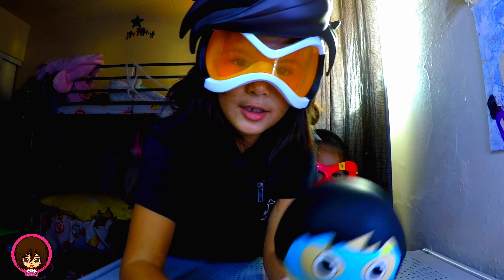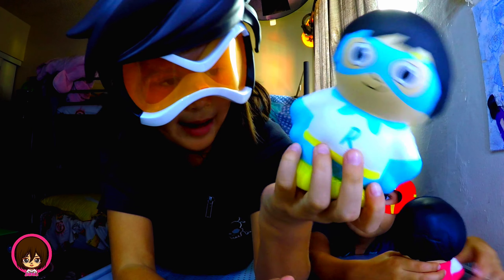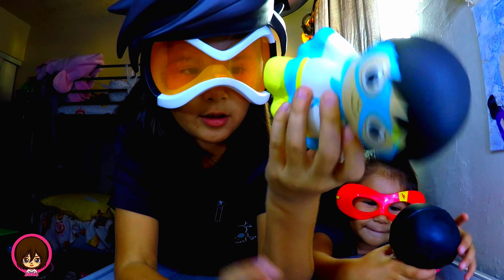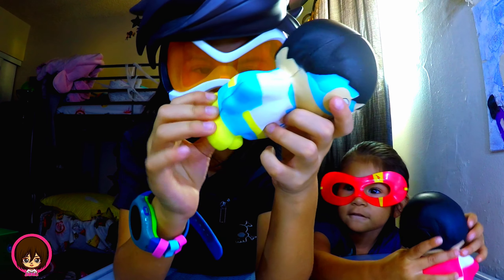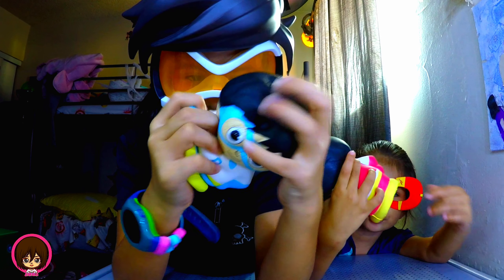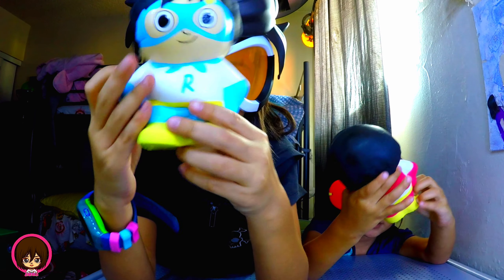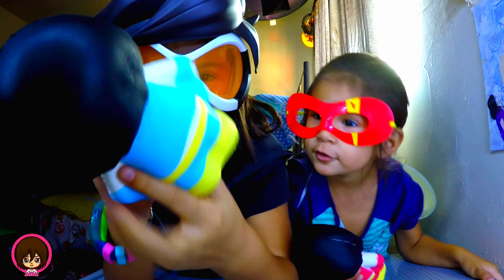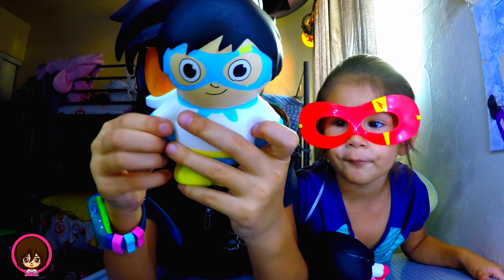Hello. Okay guys, this is the Ryan toy. He has a mask, and this cape — see his cape — and his yellow shoes. Squishy. Squishy. My dad got me these. You can't really see his hands because he put his hands like that.